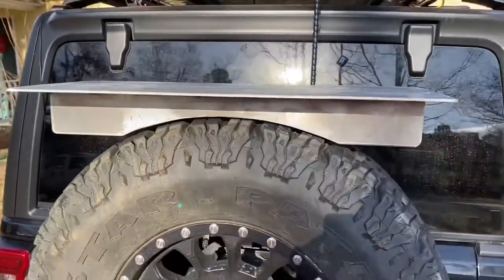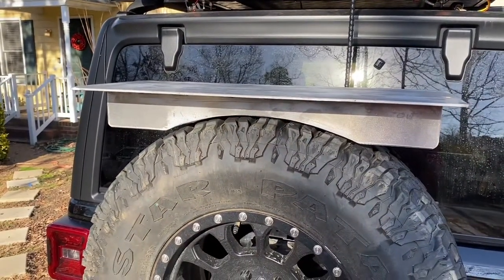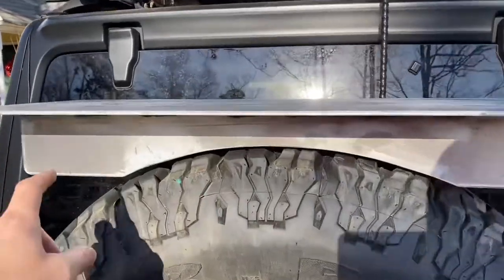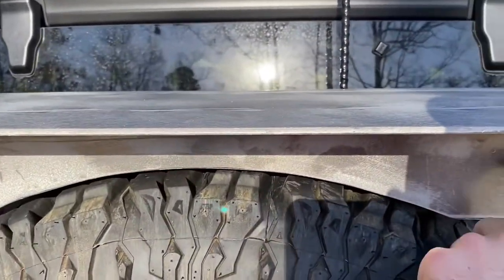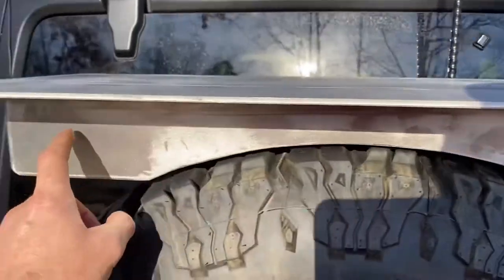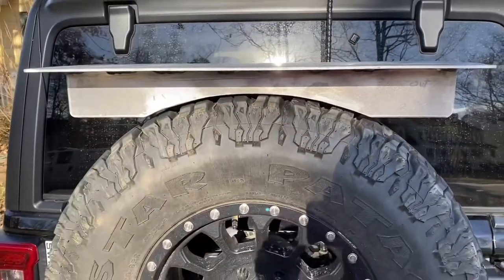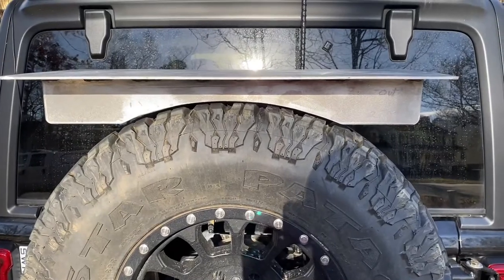My plan is to sand this, paint it, then put a Roam box on the back of it, and mount shovel brackets right there and right there so that the shovel sits on the outside to keep it from inside the Jeep. It's a pretty cool project and I think it's going to turn out well.